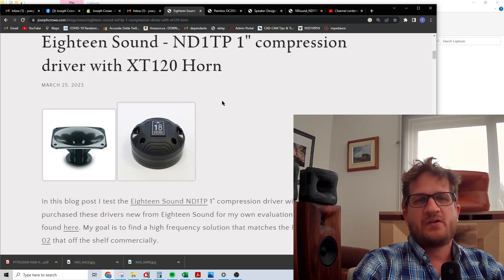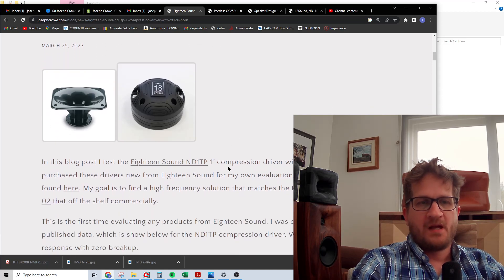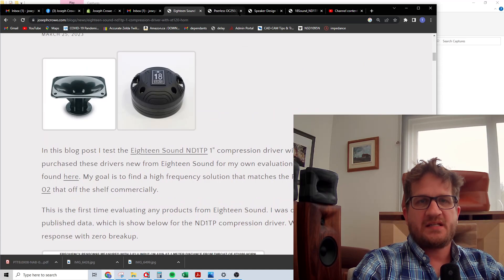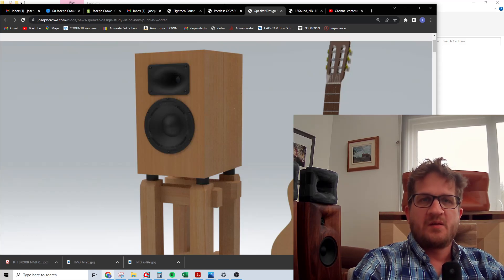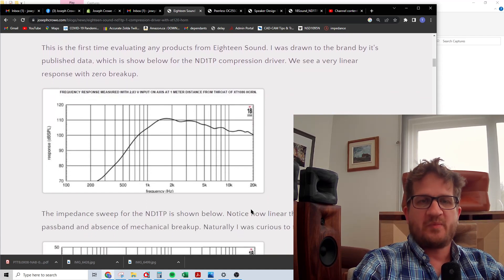Welcome back. In this video I'm testing the 18 Sound ND1 TP one-inch compression driver along with the 18 Sound XT120 horn. This caught my eye while I was browsing for a suitable driver for a DIY plan set using the eight-inch Purify. That project has been quite a long development, trying to come up with an off-the-shelf horn and driver combination that's workable with the eight-inch Purify. In this video I'm going to do a full test to see if its performance matches even just the published data.